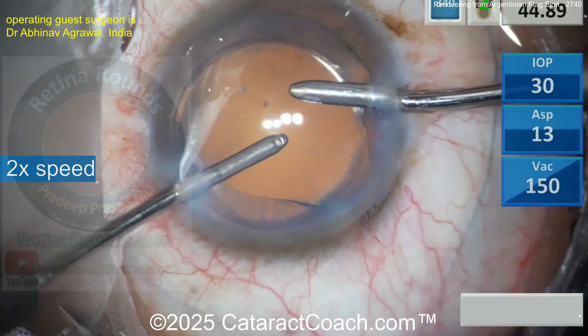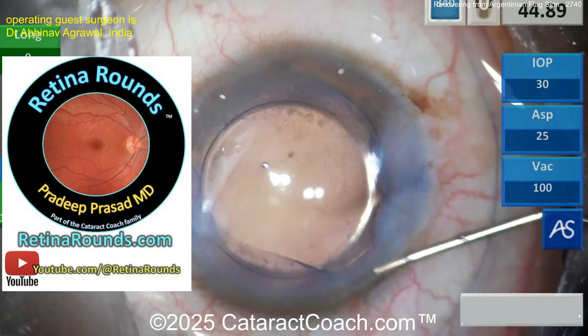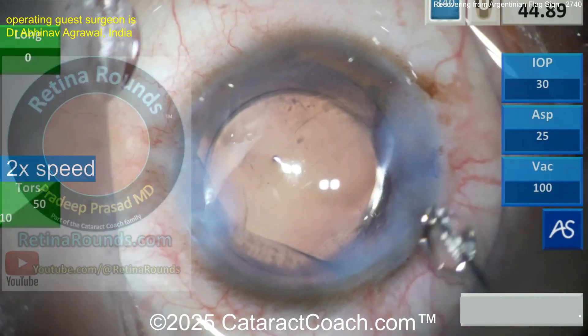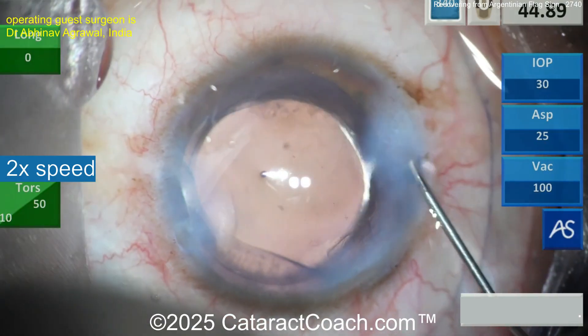As we finish this one up, let me tell you about RetinorRounds.com, our favorite sister channel. It is the one where you're going to thank me later because you're going to learn so much great stuff. Even if you're a cataract surgeon like me, I promise it's still great learning and things that are so important for all of us to know.